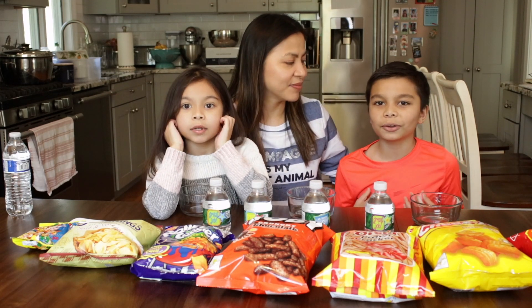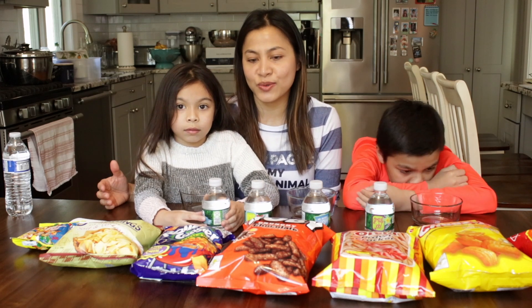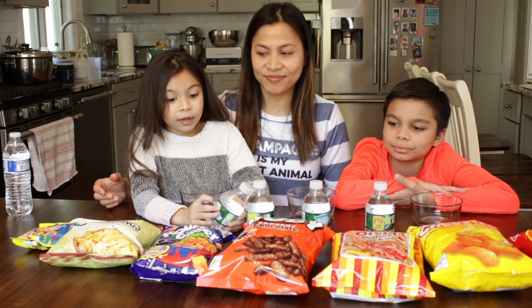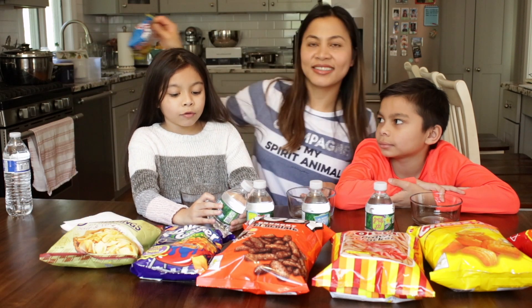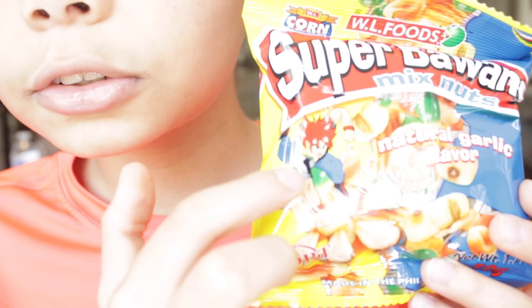What's up guys, welcome back to our channel. We are the Moors. This is my mom Sheila, this is my sister Sabrina, and I am James. Today we are going to be reacting to Filipino foods or snacks and we're gonna see how they taste. These are my favorites from when I was little — probably around your age. Wait, is that Goku?